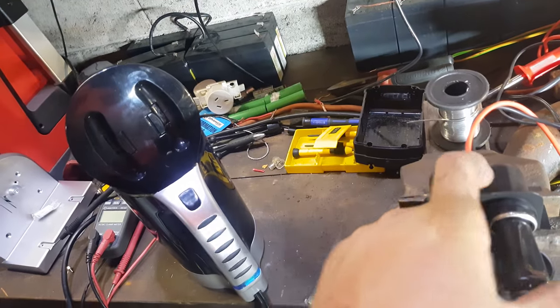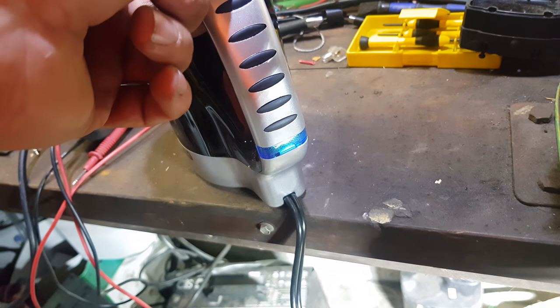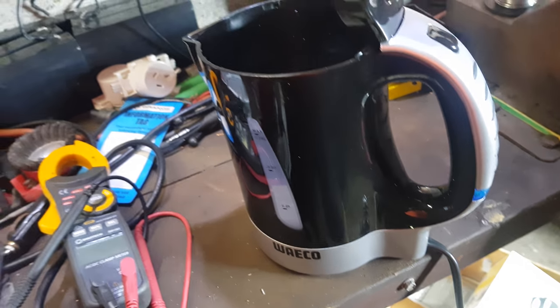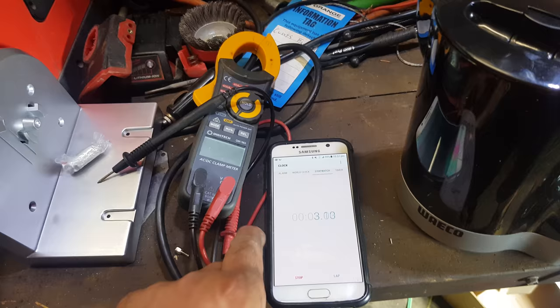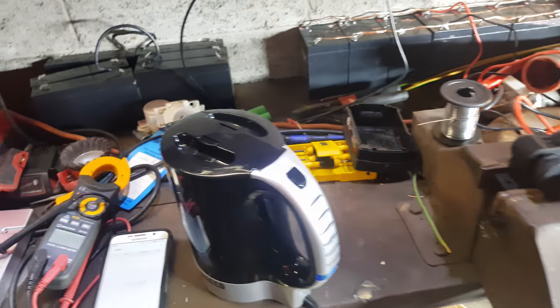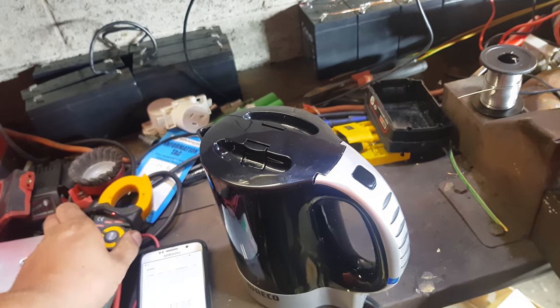So we'll plug it in - that shows us some power. Yep, there we go, it's on. Let's start the stopwatch so we've got an idea of how long it takes before it actually shuts off from boil. I've got the current meter - I wasn't prepared for it to just come on like that.